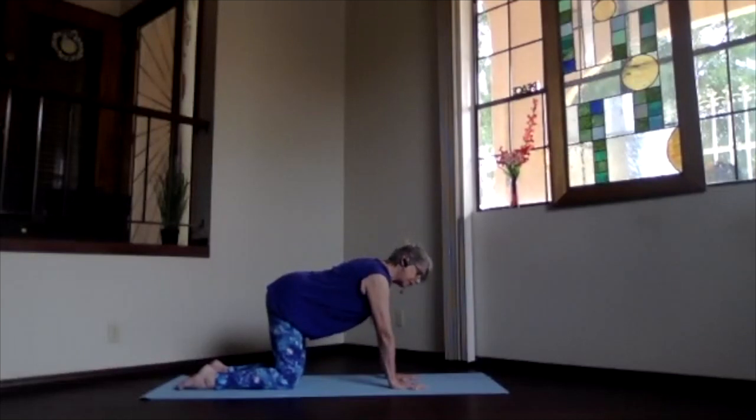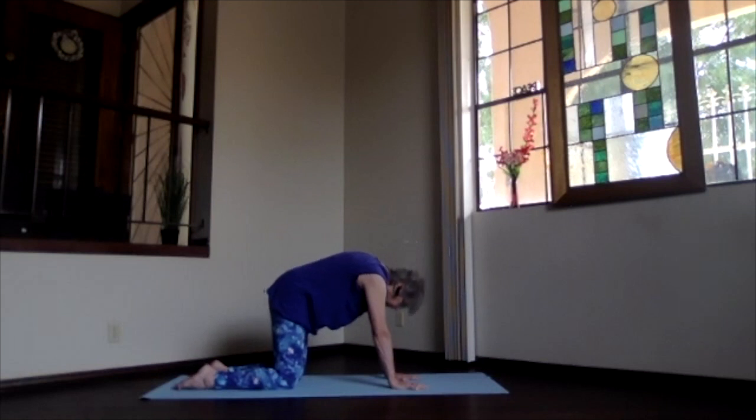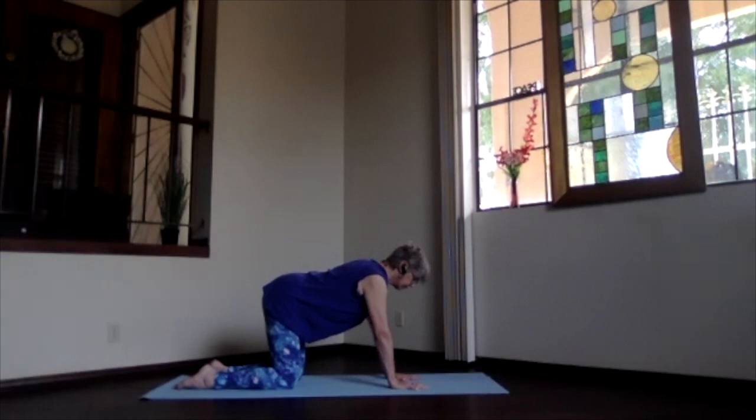Pick a place between your waist and your shoulders — upper body. Bring that point down toward the mat as you raise your sitting bones and look to the front: upper body back bend. Then keep your mind on that same point and push it to the ceiling as you put your sitting bones down and the top of your head down — upper body forward bend. Then inhale back to straight back table position.